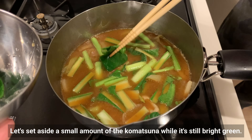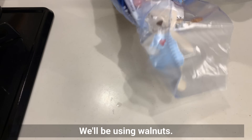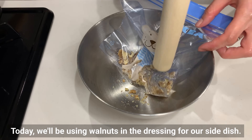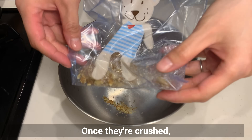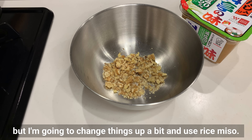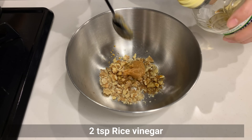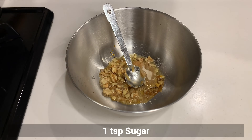Let's set aside a small amount of the komatsuna while it's still bright green. Now let's dress the nanohana we blanched earlier — we'll be using walnuts. It seems that the shogun used to eat roasted miso with chopped walnuts, which are high in antioxidants, on top of rice. Today, we'll be using walnuts in the dressing for our side dish. I used a rolling pin to crush the walnuts, then transfer them to a bowl and add the seasonings. You can use soybean miso for this dressing, but I'm going to use rice miso. Add soy sauce, rice vinegar, mirin, and sugar, and mix well.